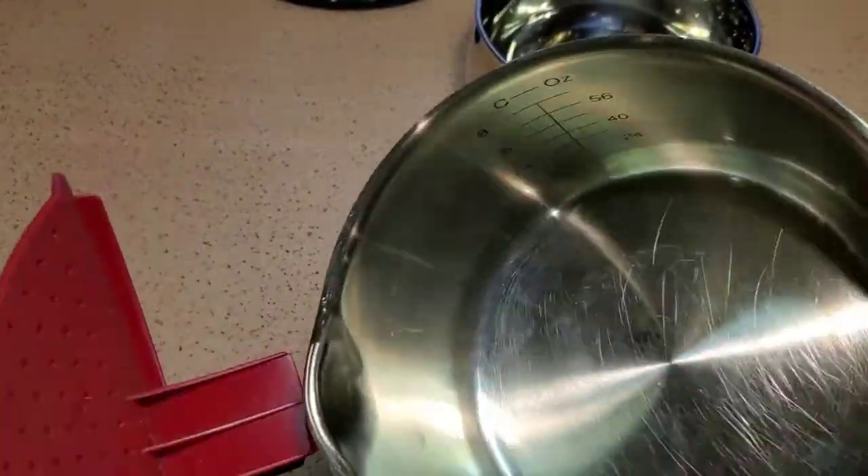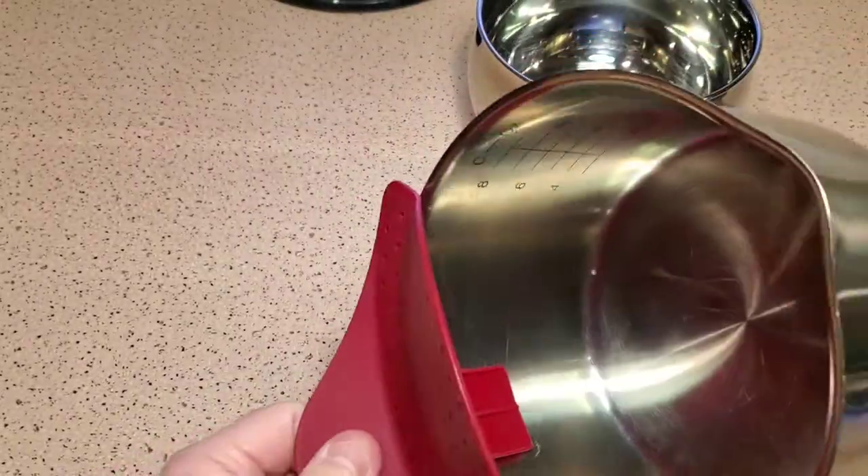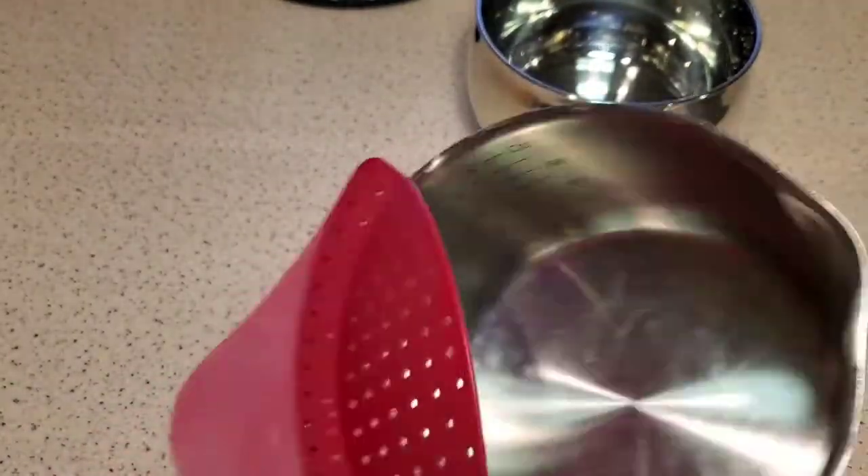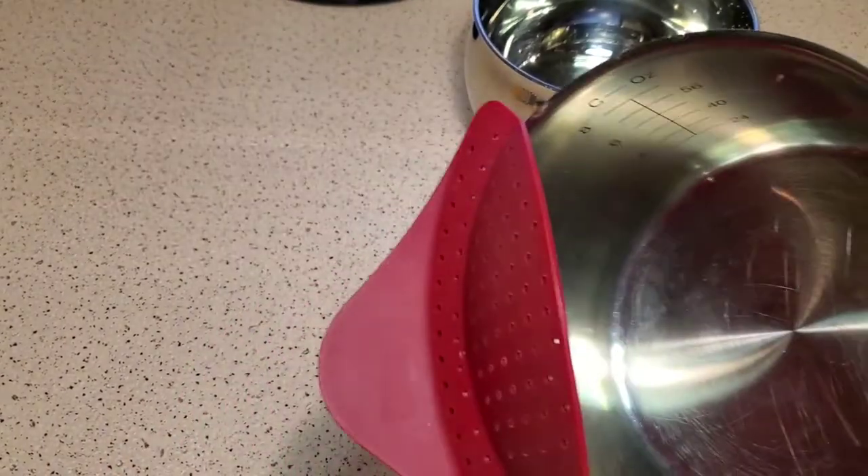One more pan — this pan has sort of a pouring ladle shape, and it even fits that really well. This thing is really nice; I'm kind of excited to try it out.